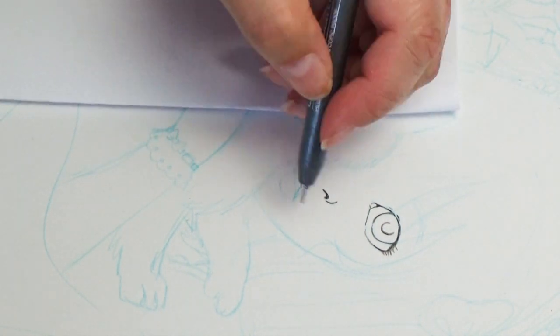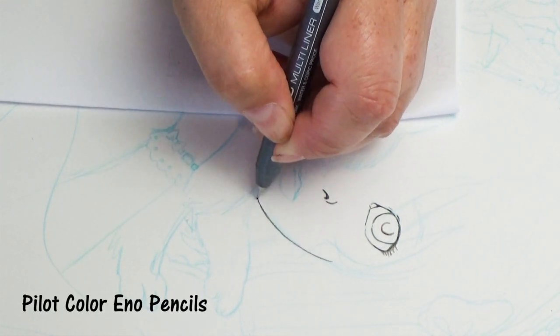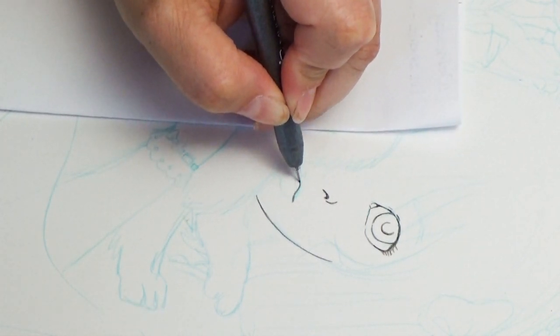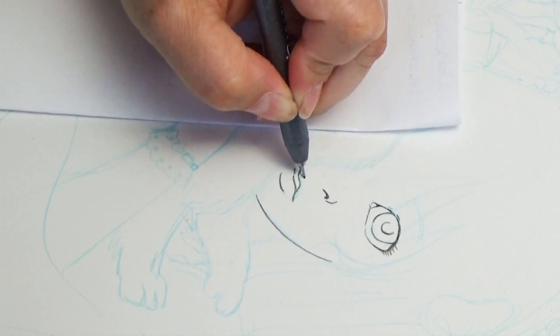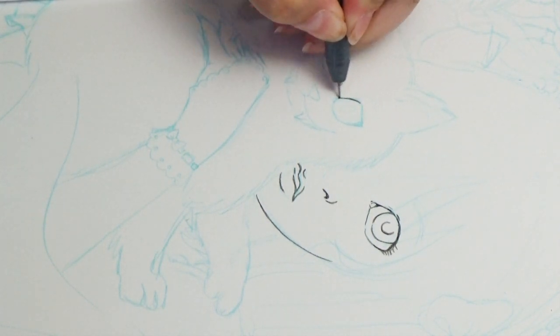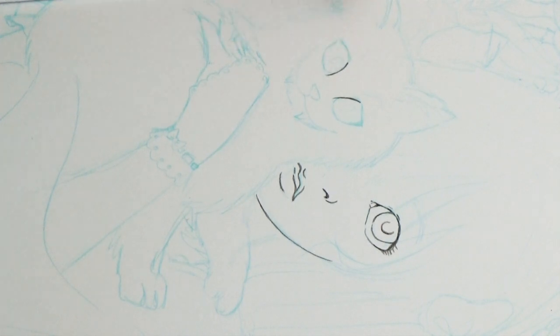For the initial sketch, I used my Pilot Color Eno pencils. They're a mechanical pencil and they come in several different colors. The nice thing is that they are erasable, so you get a really fine line and a lot of fun colors to choose from. All of the art tools I used to create this piece — I'll leave links to where I buy them online in the description box below.